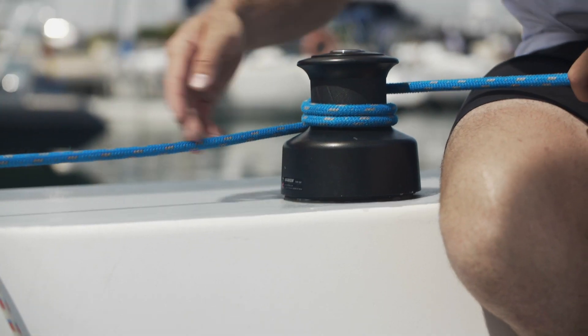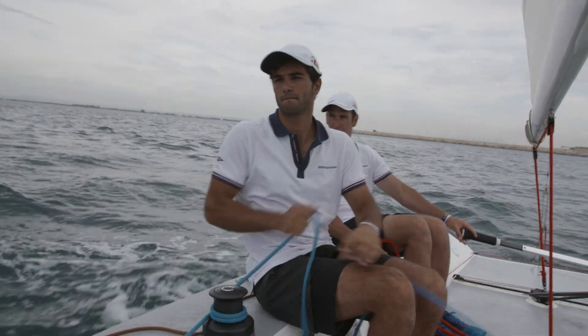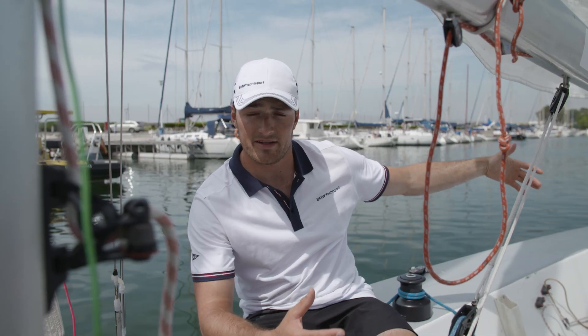The sheet goes back onto the winch, which can turn only one way. With this winch we can put a lot of force onto the sheet to trim it really tight. The vang here, this blue one, trims the back side — the leech of the mainsail. So with the vang we only control the back side of the mainsail.